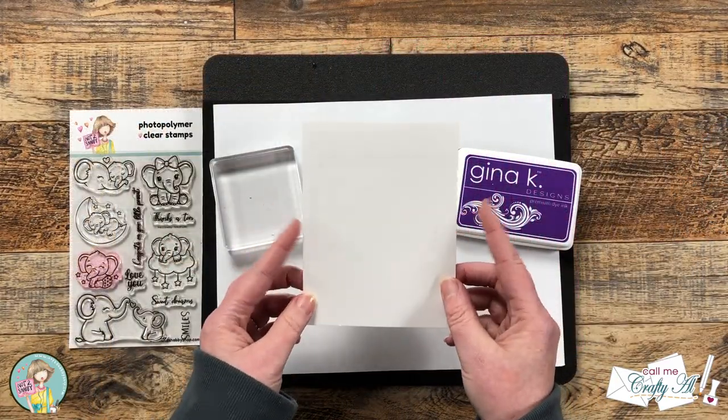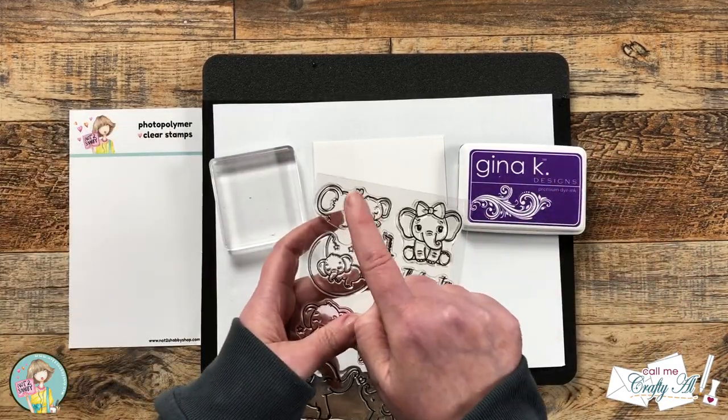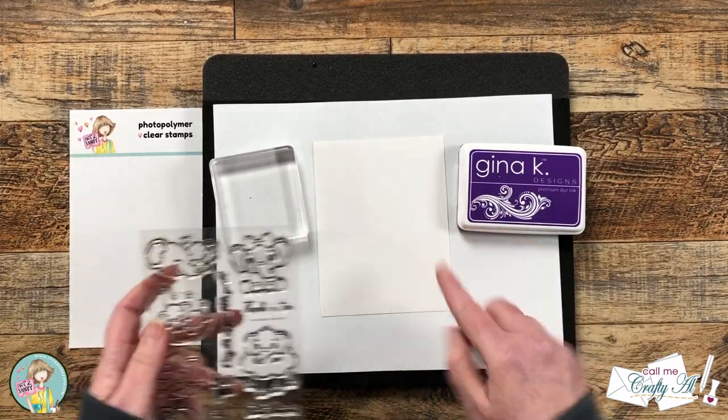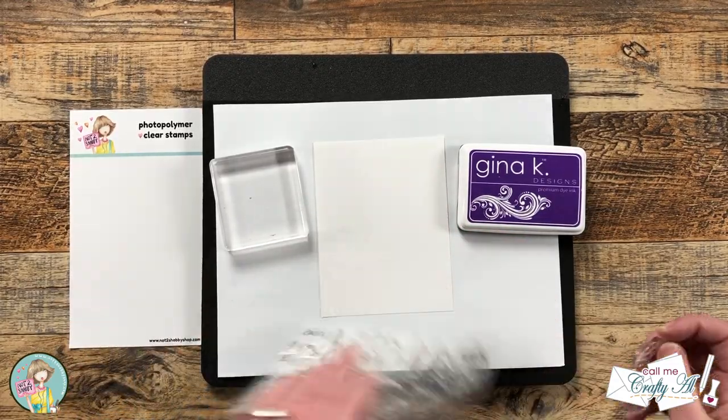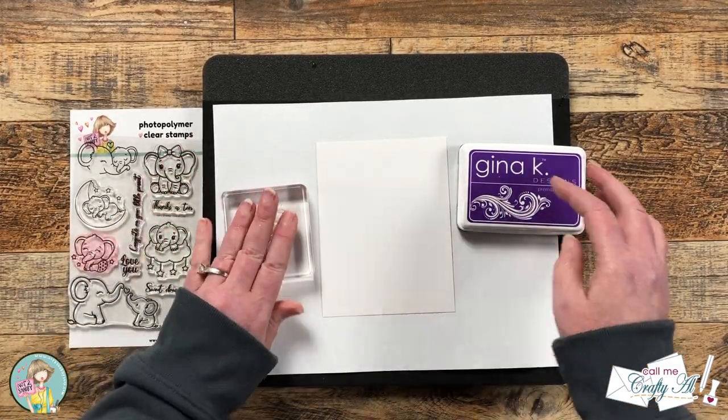For my next stamping I got out a piece of white cardstock that was four and a quarter by five and a half, and I'm going to be using that same image as before but this time with some purple ink. What I'm going to do here is create my own background.